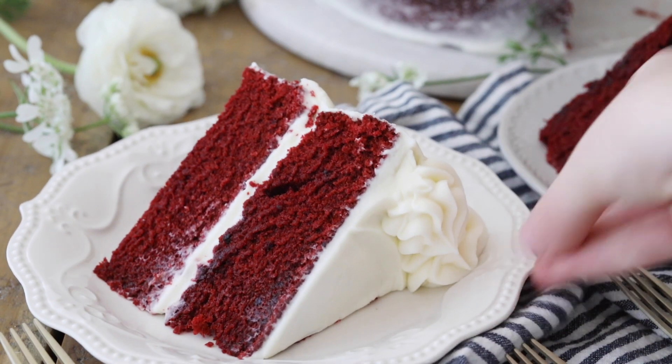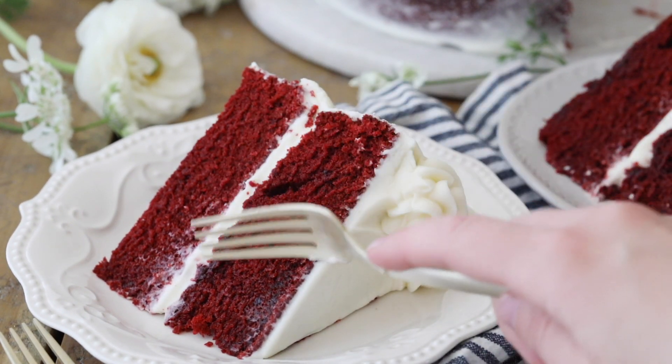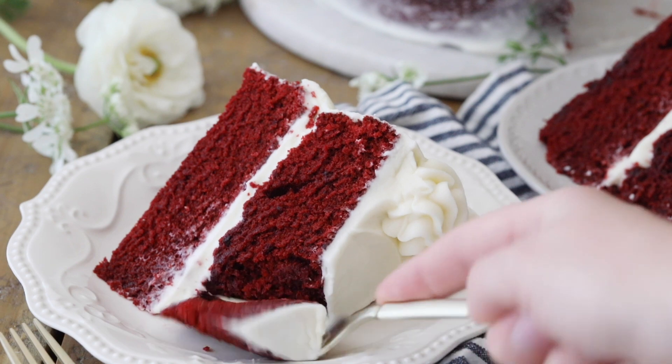Today on Sugar Spun Run I'm showing you how to make the best red velvet cake. Hey Sugar Spun Bakers, Sam here, and today I am sharing a highly requested recipe with you.